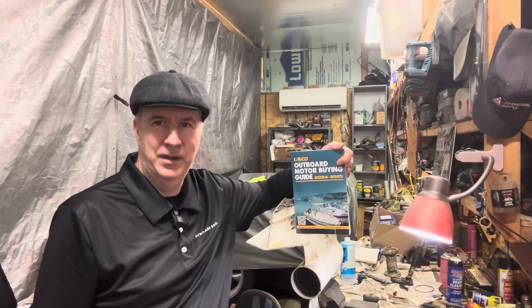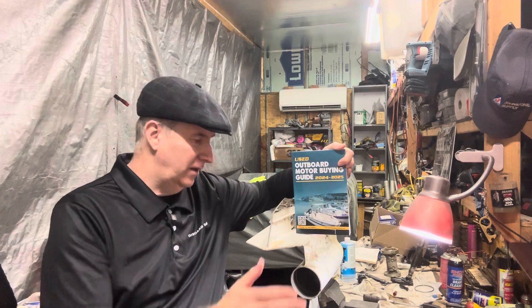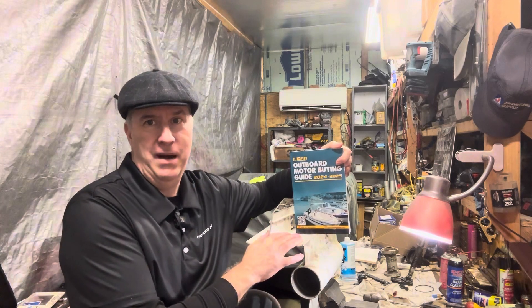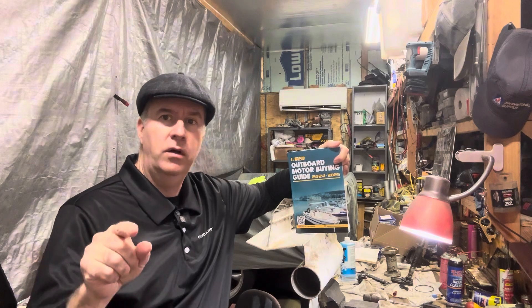Hey boaters, Keith McGowan here. I am the Outboard Dad, here to help you have a better boating experience. Today we're going to continue with our Evinrude Johnson V4 Lower Unit Rebuild.